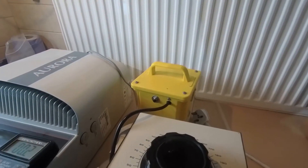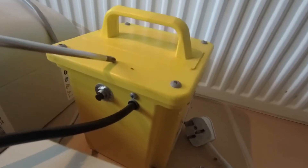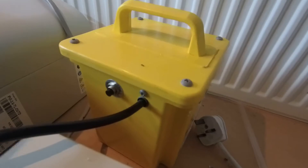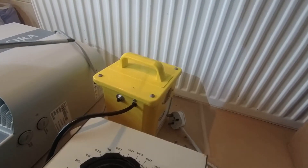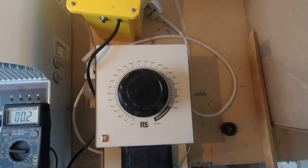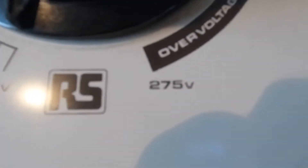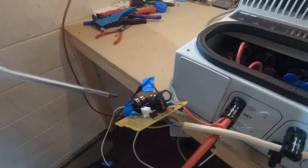I absolutely do not suggest for one second any of you attempt anything like what we've done. But let me talk you through the setup. This is of course the inverter that we tried a few minutes ago and had nothing from because there was no DC coming in. This is an isolation transformer. The mains voltage that comes in from the socket will go into the isolation transformer, and out of it will come the same voltage but isolated from the supply. That means if we touch something by mistake we're less likely to get a belt from it.